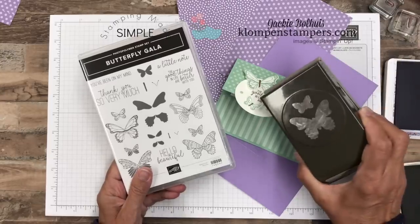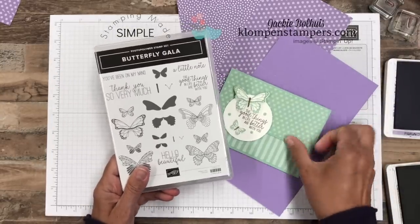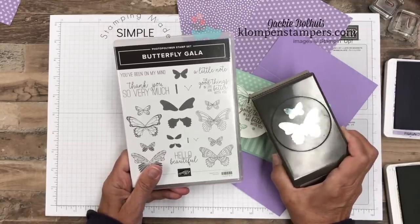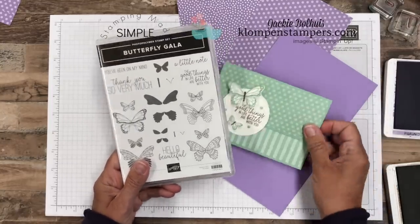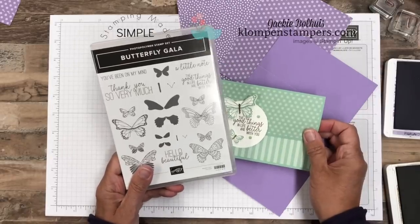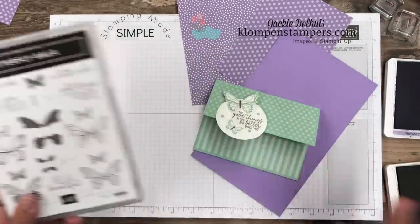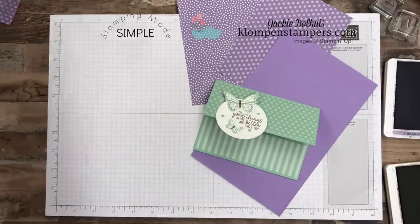This stamp set comes with a coordinating punch, and I'm going to use that too. Just up until June 3rd, you can purchase this together and save 10% on it because it is a bundle. It will be in the new catalog, so if you don't get it by then it's fine, but it won't be bundled, so you won't get to save that 10%. Great stamp set, great verses, lots of fun with it, and I've got some great tips that I'm going to show you as we get going here.